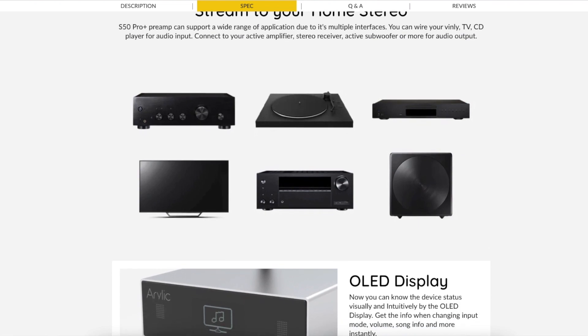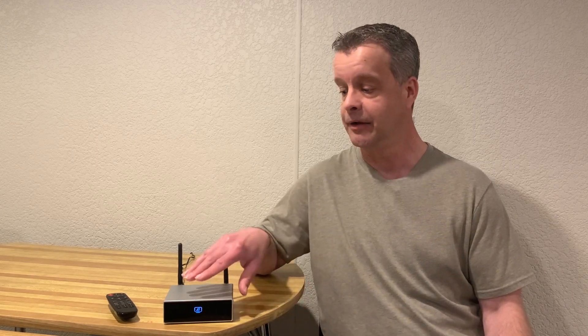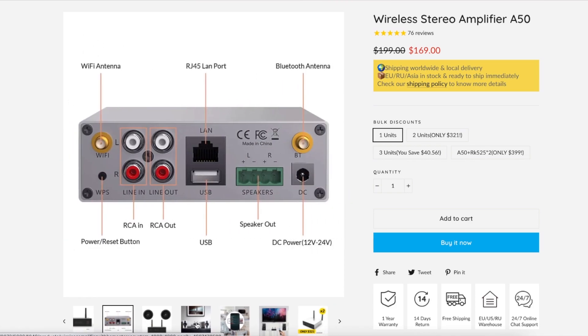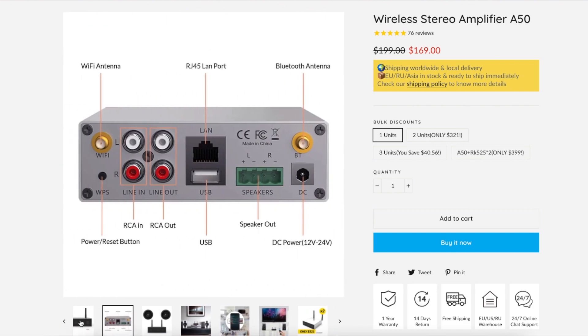It has USB input, auxiliary input, and a subwoofer input — so it has all kinds of connections in the back. Arylic also sells an amplifier that looks very similar called the A50, which is a two-channel 50-watt amplifier with streaming built in as well. The difference is this unit has a lot of digital connections at the back which the A50 does not — the A50 only accepts RCA input.